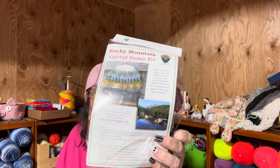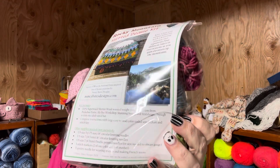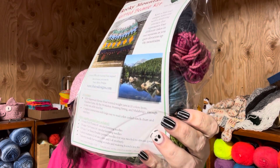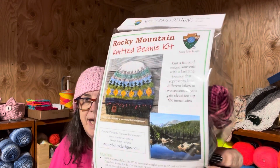This is the picture that inspired the hat — there it is — and then this is the hat.